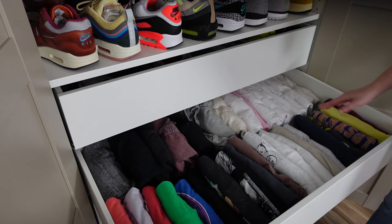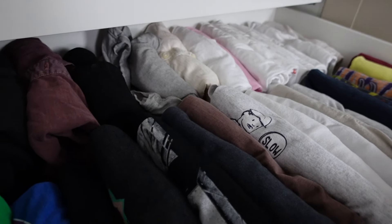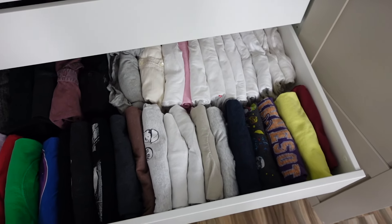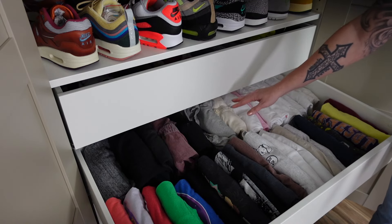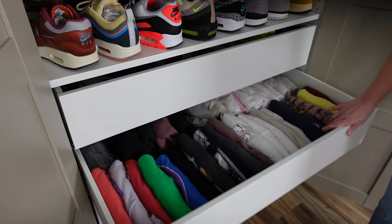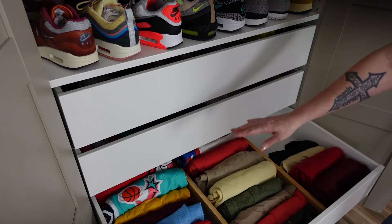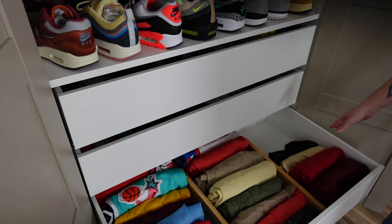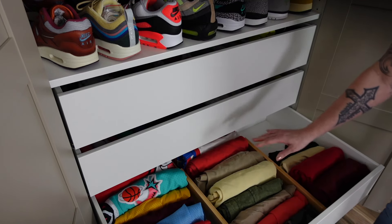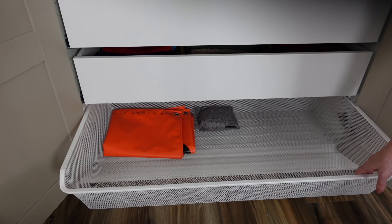The next drawer is all his t-shirts. To save space on hanging clothes, he's got all his t-shirts file folded. I taught him how to file fold a couple of years ago and he does a really good job — he folded these himself. He's got t-shirts, henleys, everything in this section, then graphic tees, and the next drawer is shorts, dressy shorts, and some extra shirts. He's using the bamboo dividers to keep everything separated.